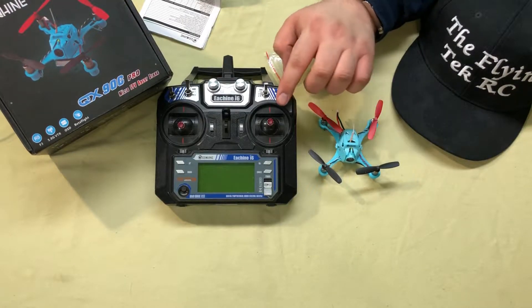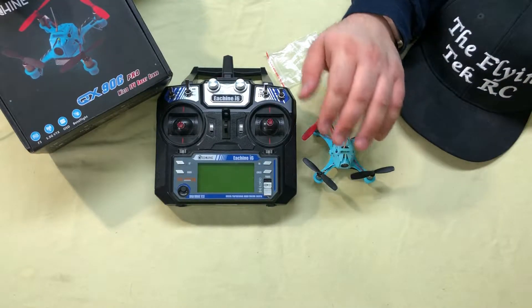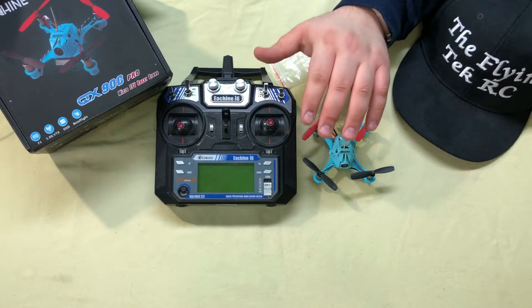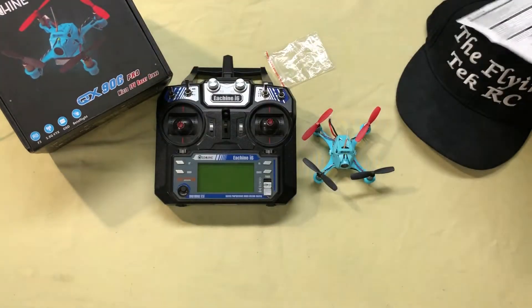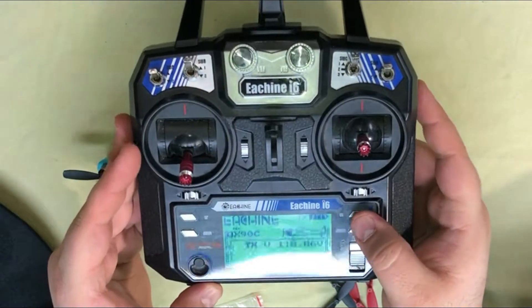This is the bind and fly model, which means it doesn't come with a TX, so you have to provide your own. This particular model is for the FlySky i6, and you want to make sure that AFHDS2A mode is switched on. The instructions are pretty good at telling you exactly what to do, but I'll show you quickly.